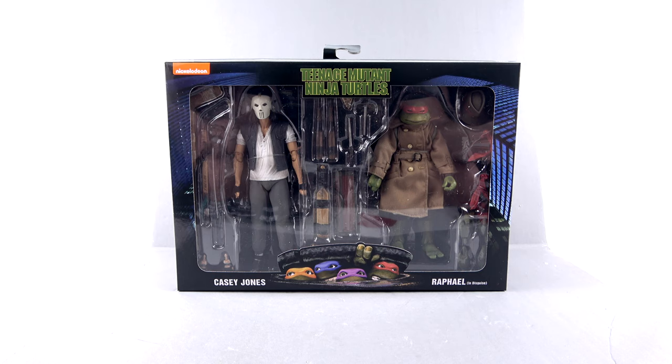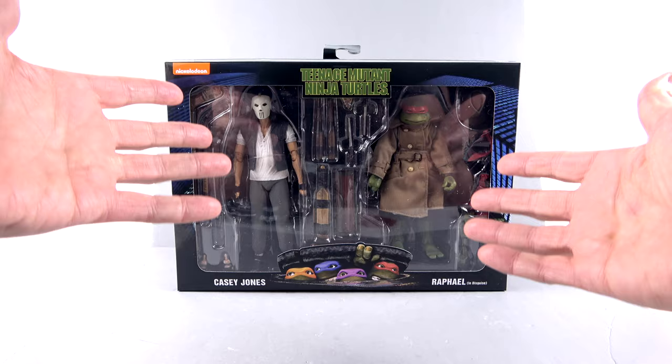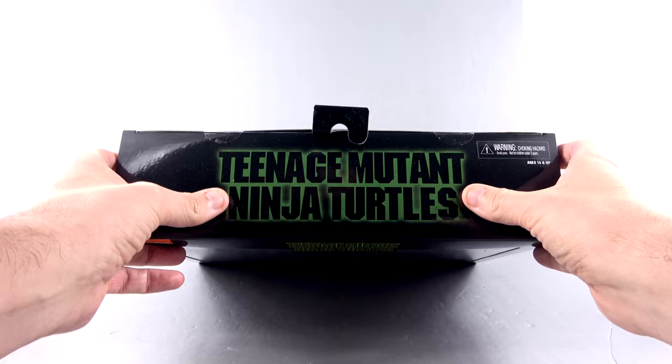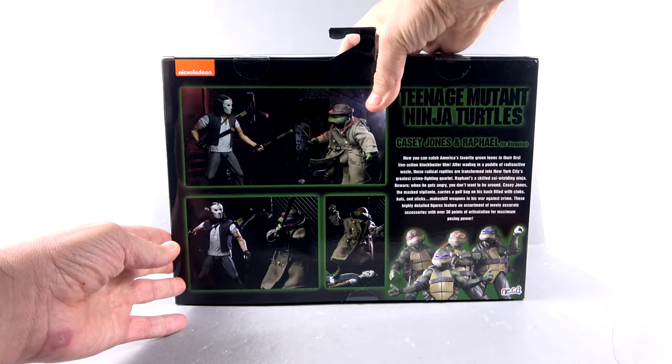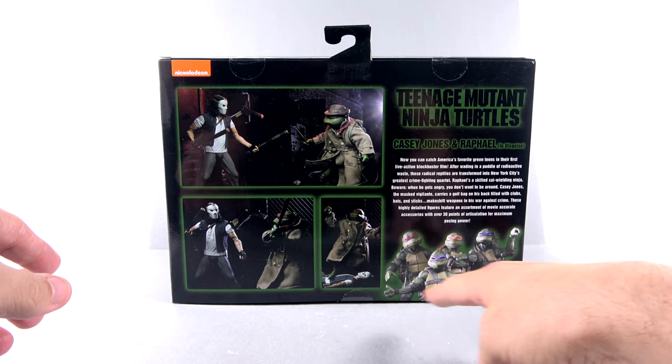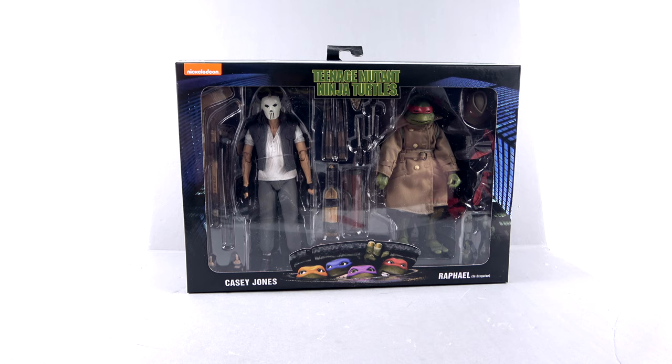For the package, really nice. You got the Teenage Mutant Ninja Turtles logo right up there with the four turtles coming out of the sewer. You got the open window that fully showcases both of the figures as well as all of their accessories. The top section has that nice TMNT logo. The sides have product shots of Raph and Casey. Come around to the back of the package and you have more action shots of them, specifically the action figures, and the actual characters right down there. You do have a little bit of a read-up on this side.